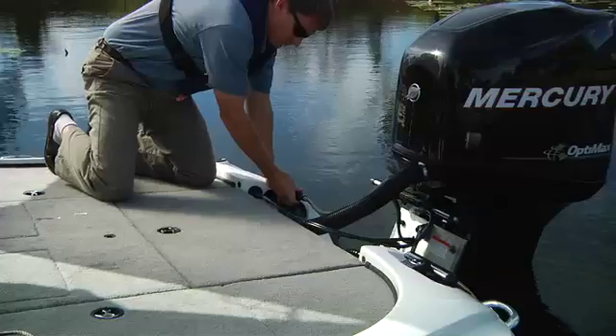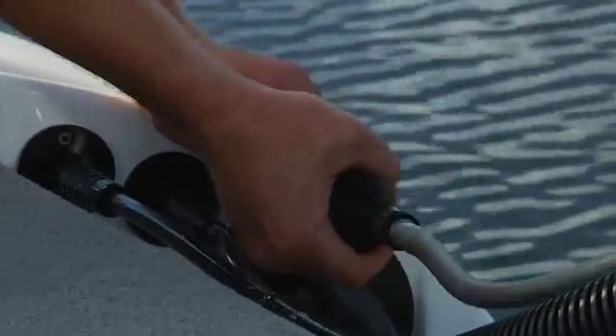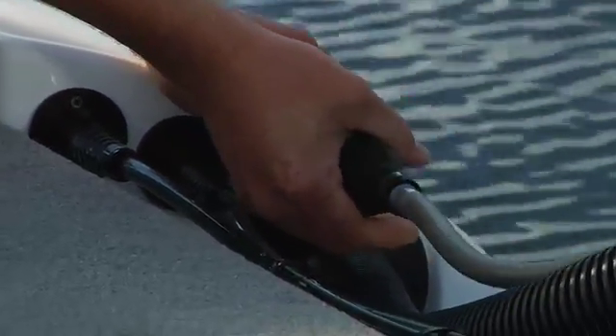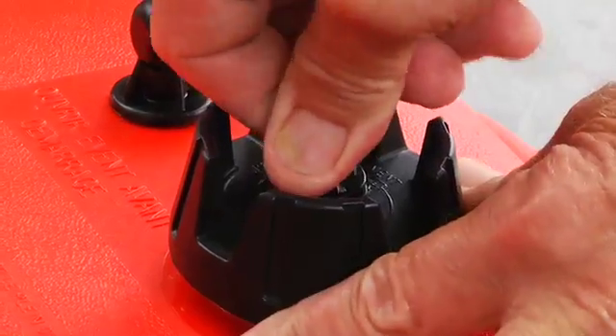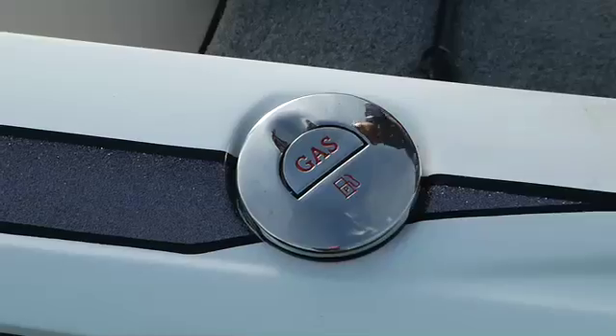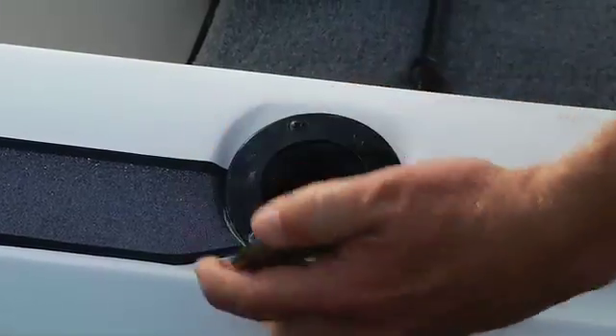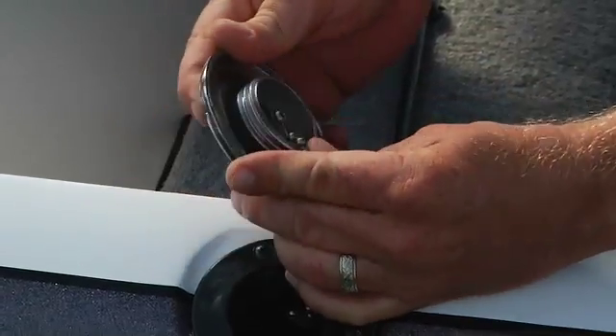All outboards will have a primer bulb connected to the fuel line. Squeeze the bulb until it becomes firm, which means the fuel has reached the fuel pump on the engine, and will make starting easier and faster. If you're using a portable fuel tank, be sure the vent on the top of the cap is open. If it's a built-in tank, it's always vented. You might want to check the vent to make sure it hasn't become home to some small critters.